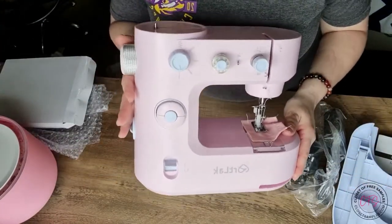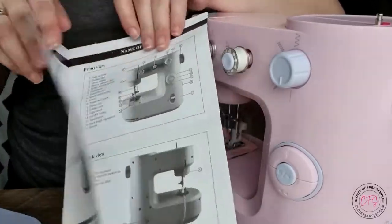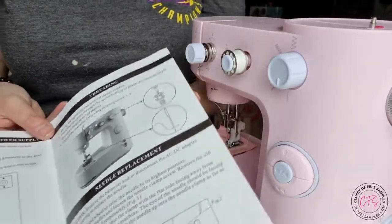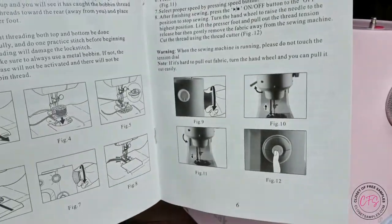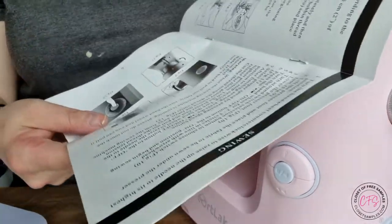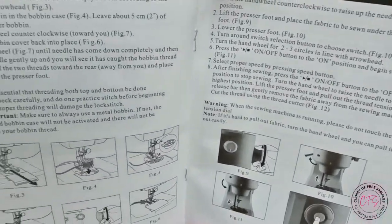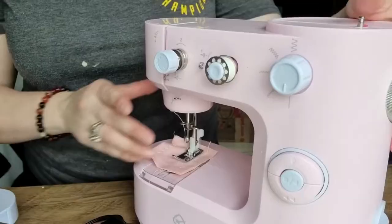Especially since I keep buying stuff on Etsy that I could probably sew myself if I'd learn, although I love supporting other small businesses and Etsy owners. It just gets expensive because I could spend my whole paycheck on Etsy. But here it is, right out of the box. This is the instruction book which will explain how to use the machine, as well as putting it together. It's very short and it is in English, so if you're ordering this from American Amazon, no problem reading it.